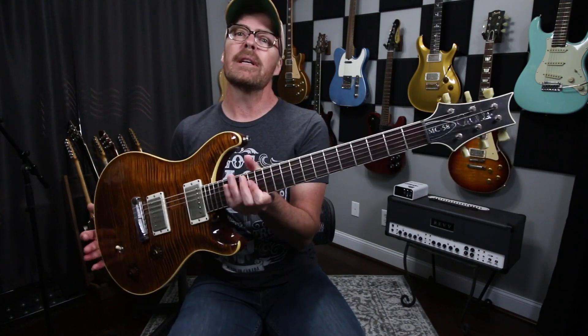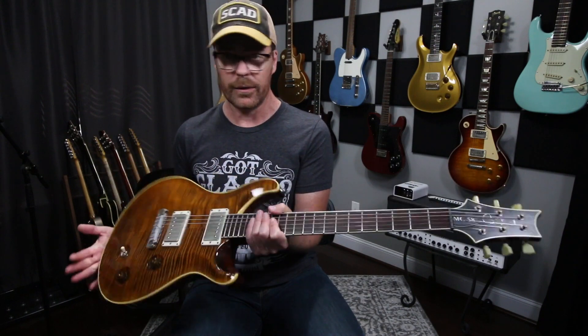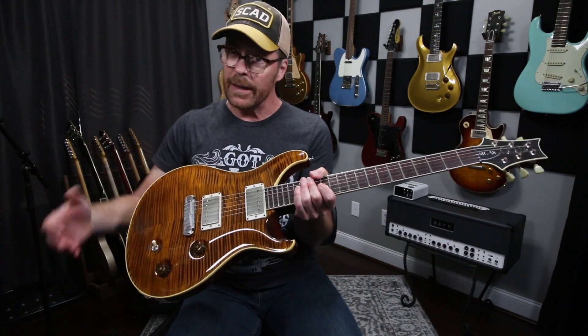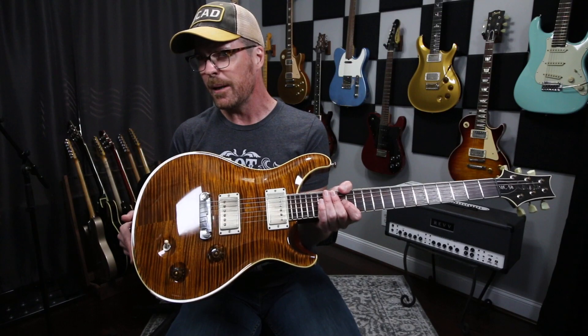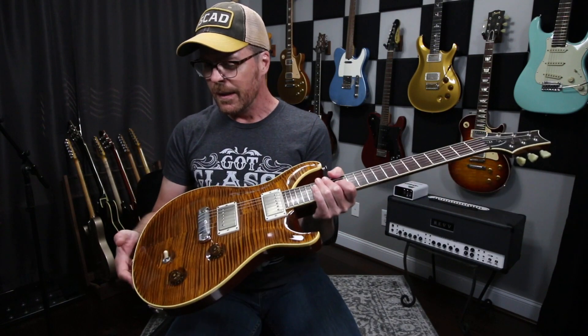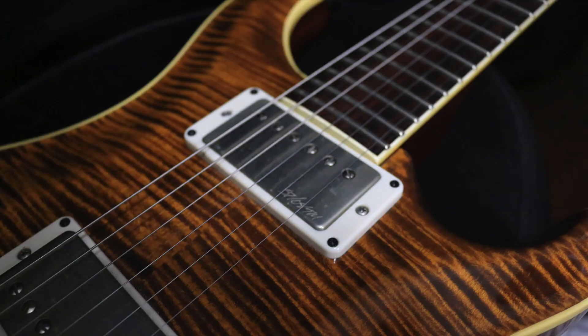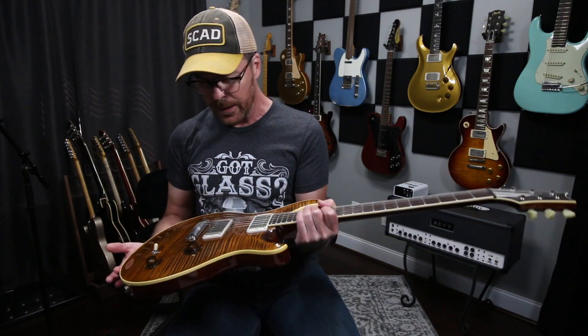As you can see, there are no inlays on the neck, which is very unlike PRS. I think I actually heard a toilet flush when I said no inlays, but they were kind enough to do that for me. The top is typically what you would see on a really nice 10-top McCarty. I would assume this one's called Violin Flame because it's a very tight flame. I specifically asked on this Flame Maple Top for a root beer finish, and it just came out absolutely beautiful.